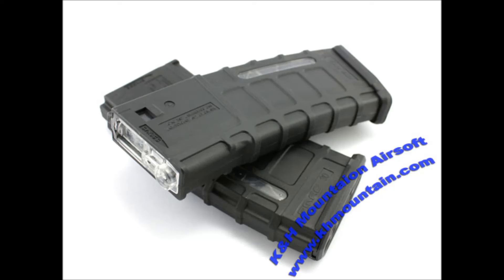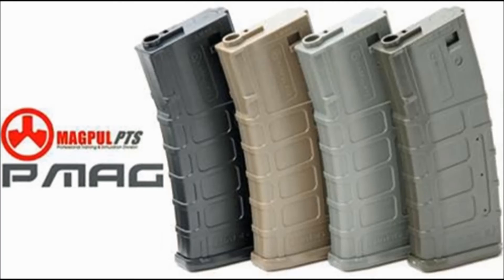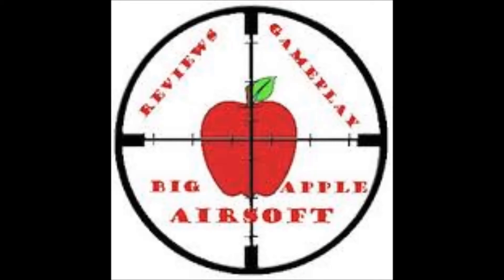Here are my final thoughts on the high cap versus mid cap debate. Personally, if I had to pick a winner, I'm taking the mid cap. I do think high caps have a purpose, but I picked mid cap because I like a little more realism — I don't play milsim, but I like having about 100 rounds per mag and that feel of reloading, which makes the game feel more realistic. Also, mid caps feed a little better into my gun — I don't have a crazy high rate of fire, but I like knowing it will feed reliably. High caps sometimes misfeed.